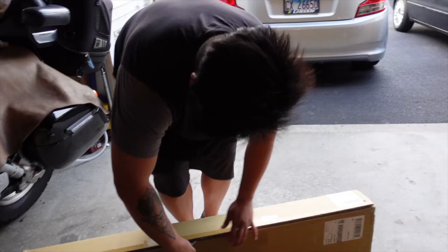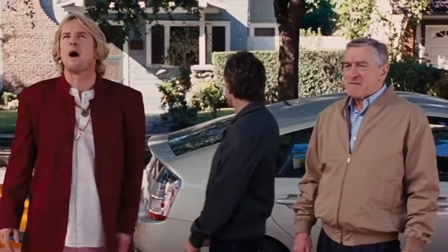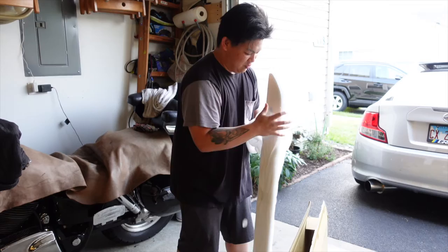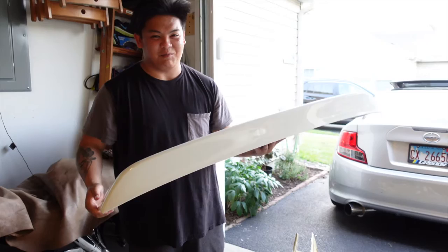I'm excited. I've wanted this exact wing for many years. Never bought it because I was like whatever. But it's here, so heck yeah. Oh wow, wow, wow. It's painted but not my color, but dang, that's pretty sick in white obviously.